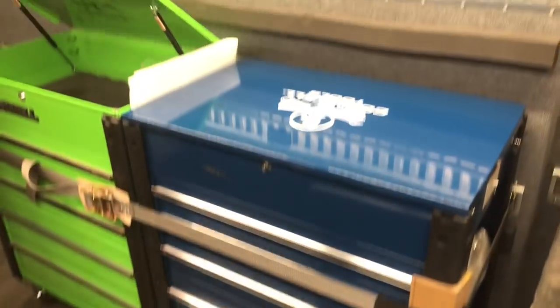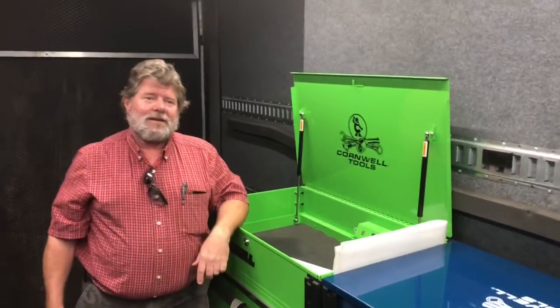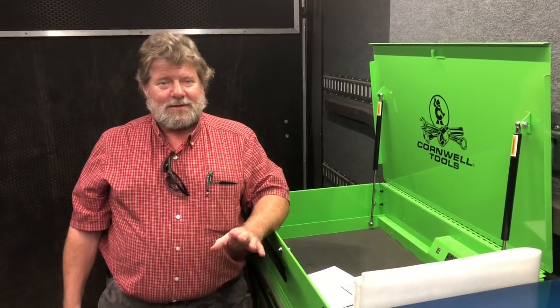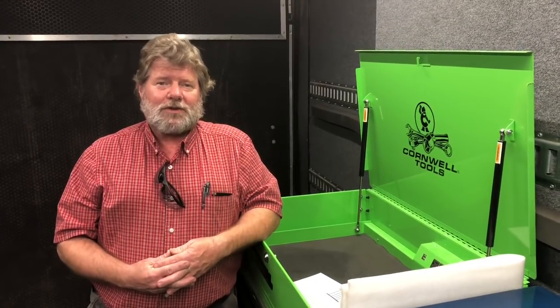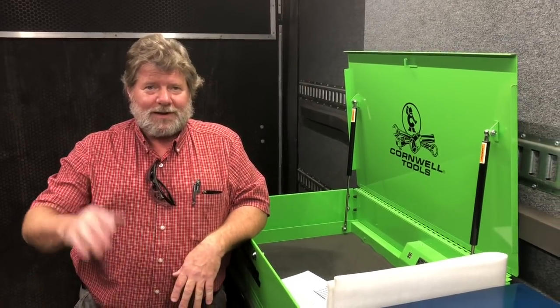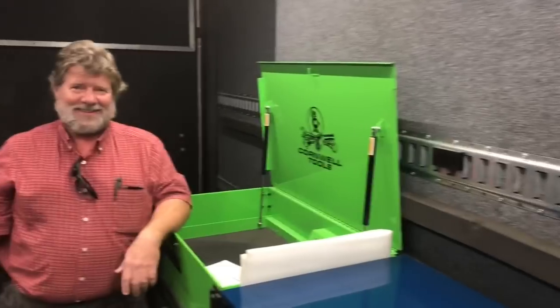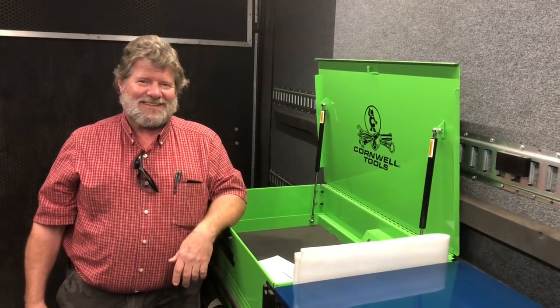Well guys, we're going to wrap this one up, and we're going to start doing Cornwell Mondays every week now, so make sure to pay attention. Mr. Joe, if you want, you can give your name and phone number so guys can get in touch with you. Well, thank you very much for your time — I kind of like this. My name is Joe Sidorowicz, my number is area code 731-412-7295. Have a great day. All right guys, like always in my videos, if you like this make sure to hit that thumbs up and subscribe below. We'll catch you guys next time — y'all have a great one.